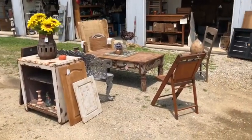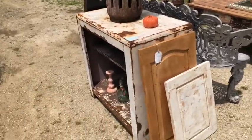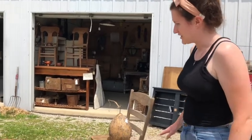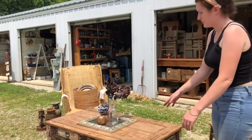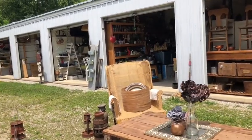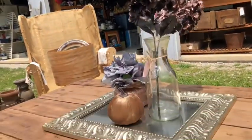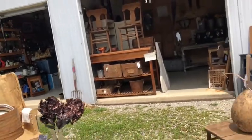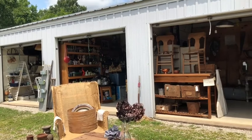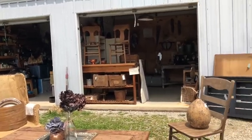They've got a sidewalk sale with some cute stuff — I love this coffee table. Someone says they just brought it back from Indiana; it had paint all over the top, the legs had rotted so they cut them, and they just re-sanded it. It's $150, which is not bad. I love the gourd over there too — I want to try growing some gourds. And that one's 50% off.